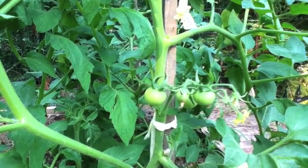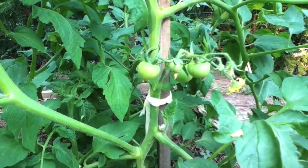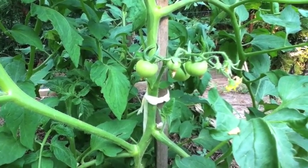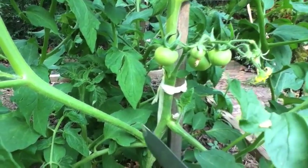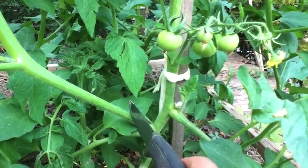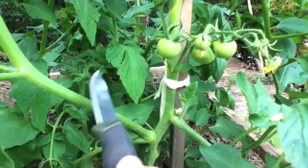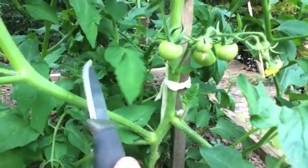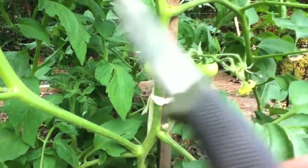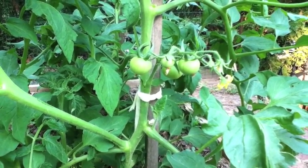That thing will get huge — as big as the main trunk. You might say, 'Hey, that's more tomatoes!' Well, it might be, or it might not be. I'll let people debate on that. I've found that by cutting these off I get more tomatoes. I cut these off pretty much because I don't think it hurts your harvest, and it does increase manageability. When this big trunk is gone, my other branches are going to get more sunlight.